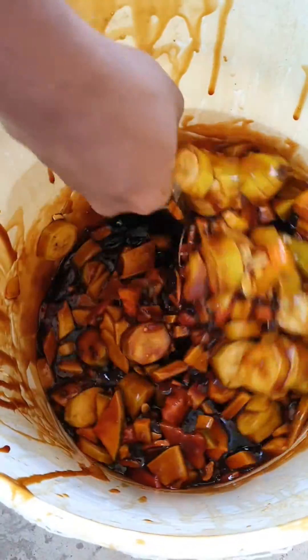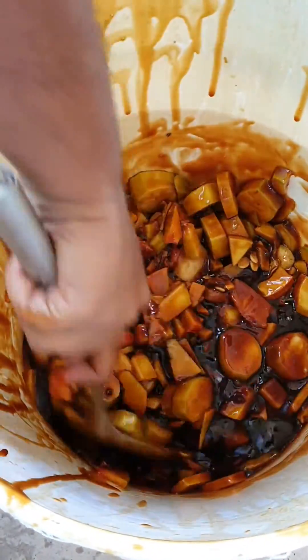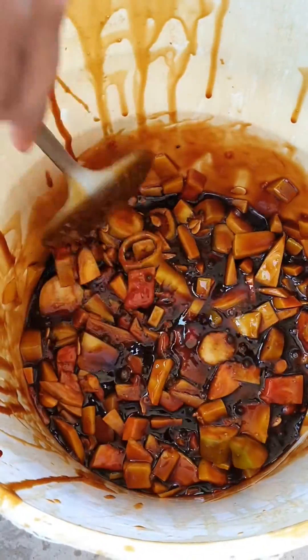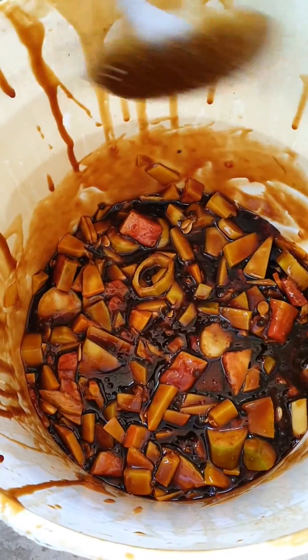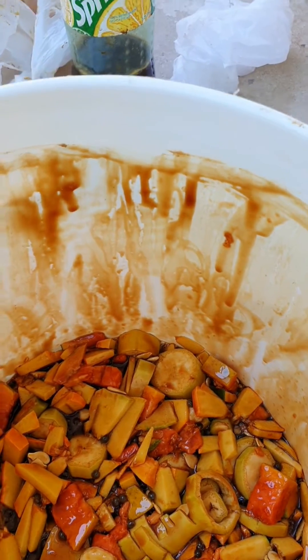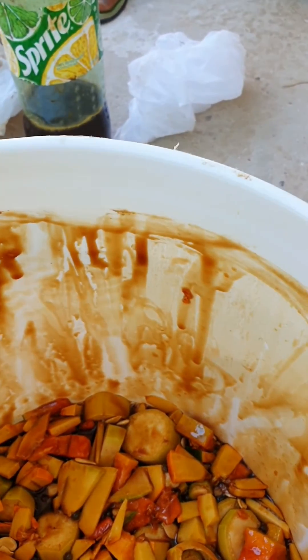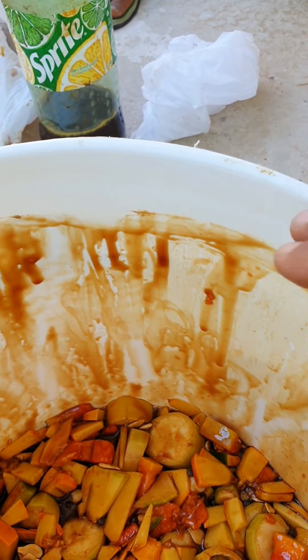Then dilute it with water and start feeding the plants. We always have to clean the sides, inside and outside of the bucket. It should be clean.